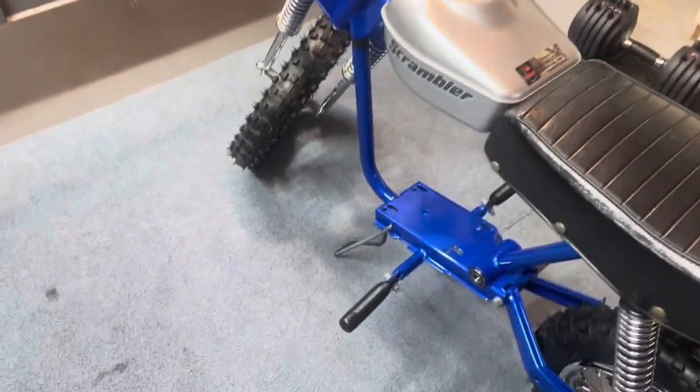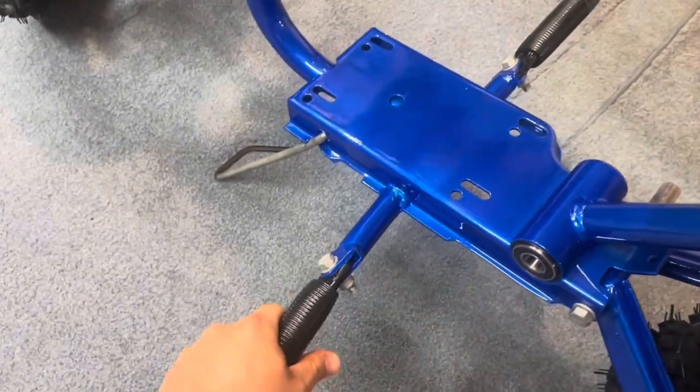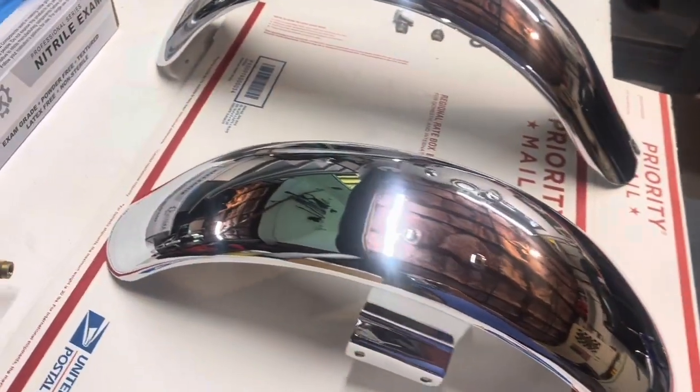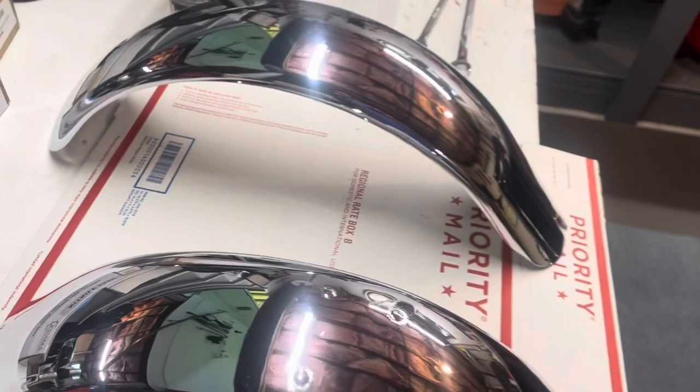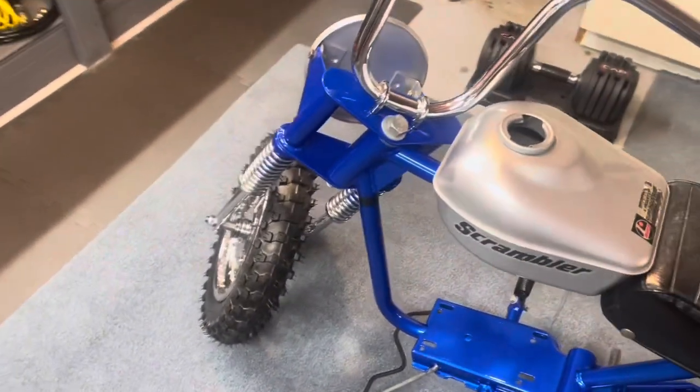Bike's really coming together now. Got the pegs on, these covers are on. Feeling good. Got the tank on, number plate, and the fender holder. So I actually just got the fenders out of the wrapping and they look stunning. I just waxed them quick and then I'm going to install them, so we'll get the hardware on there and get that together.